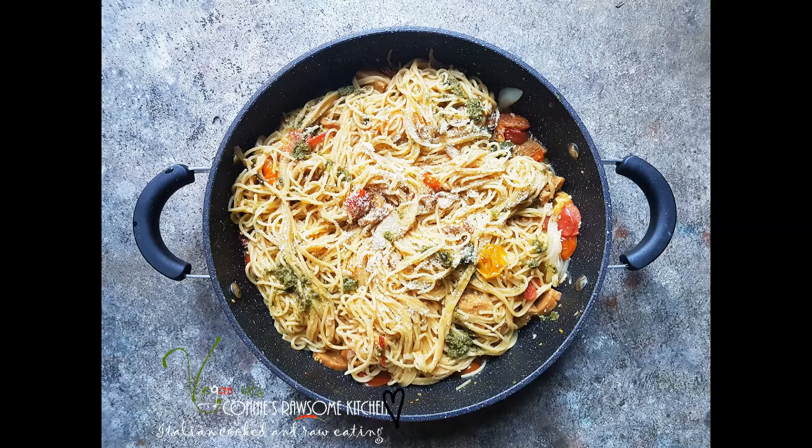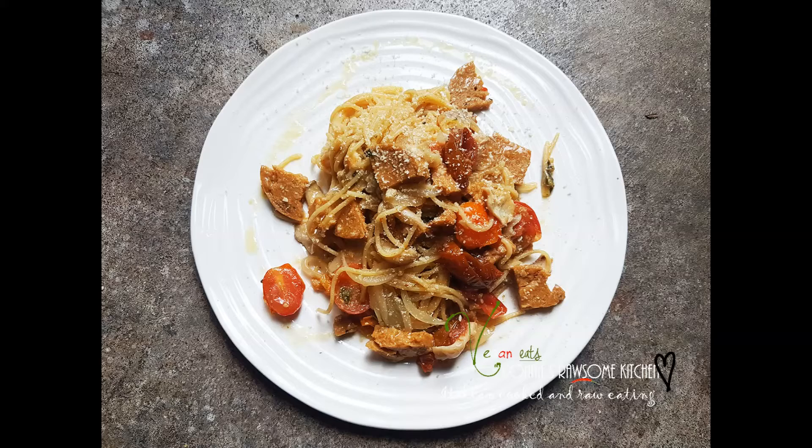For more videos like this, make sure to subscribe to Connie's Rawsome Kitchen. Give it a thumbs up and share it with your friends.